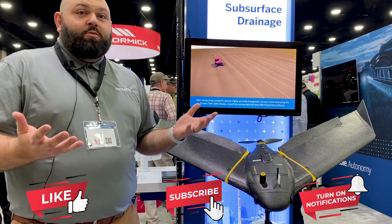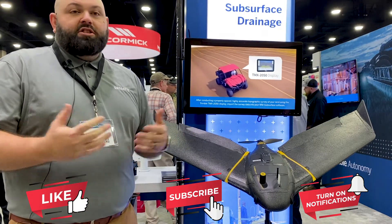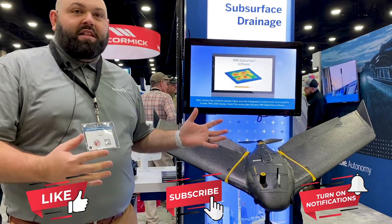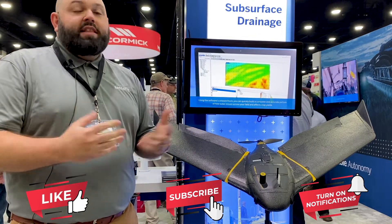We're really excited to be working with Trimble as some of their select partners. It's been a great relationship to see people who are so embedded with precision agriculture be able to accept this technology, adopt it, pass it along to their customers, and trust us to provide that solution for them.